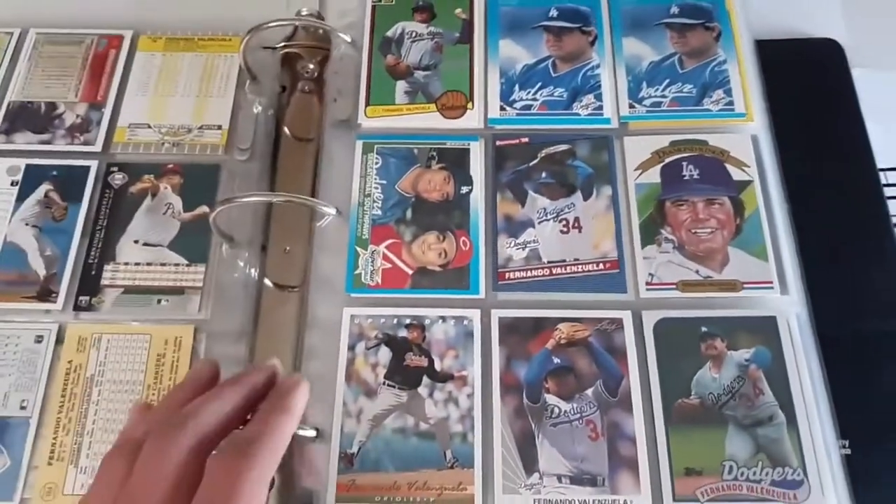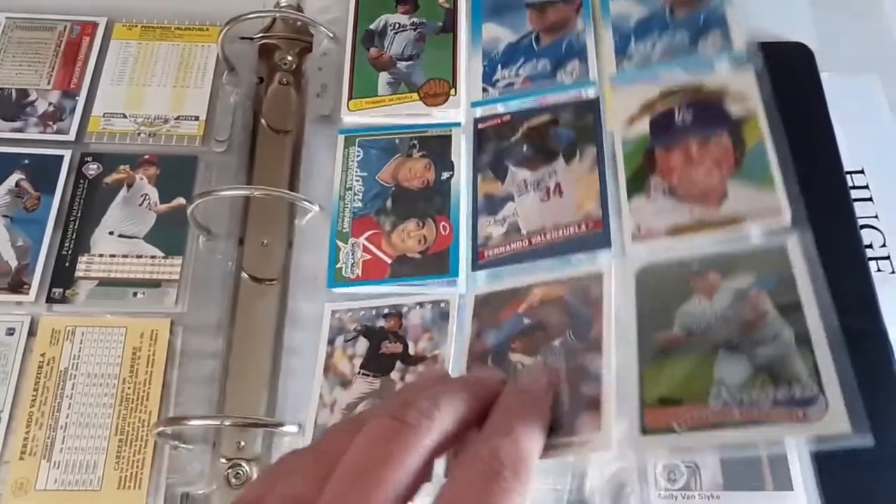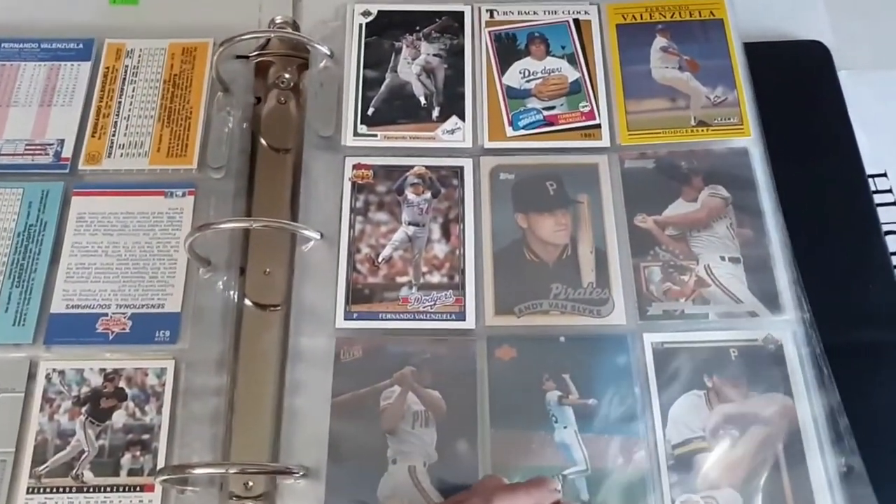Then we got Fernando Valenzuela in the V's — Fernando Mania of course, you gotta put him in here. One of the biggest stars of the 1980s; sadly injuries derailed his career, but he was on top of the world there for quite a bit. Everybody probably expected him to make the Hall of Fame but it just didn't work out that way.